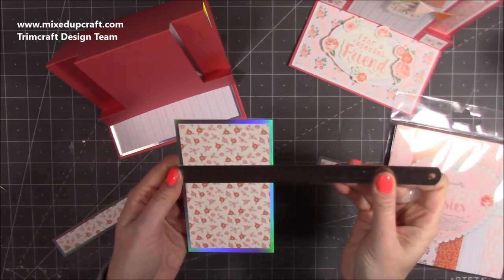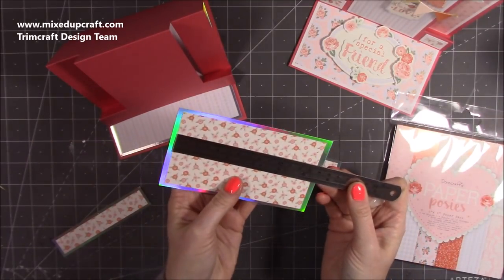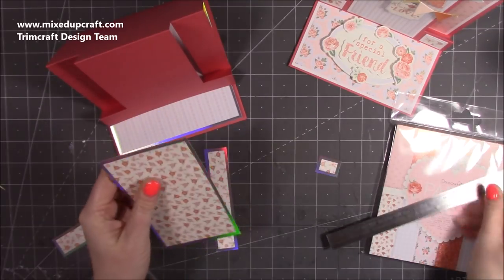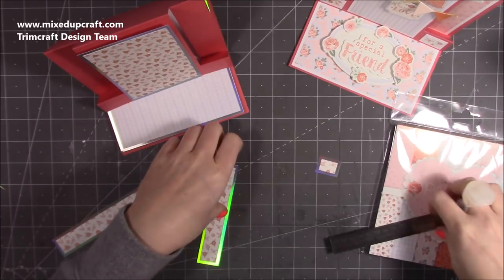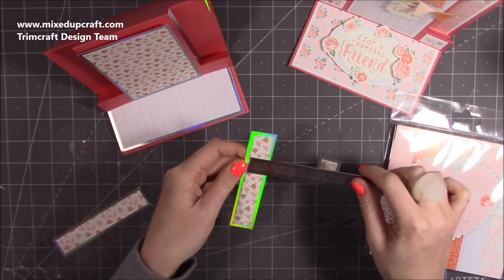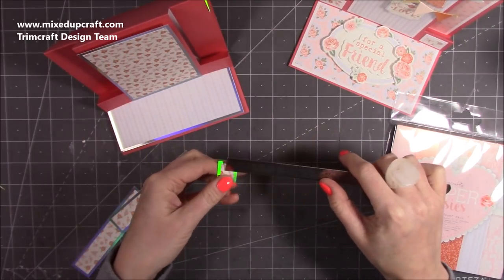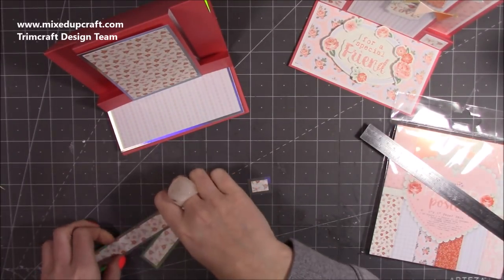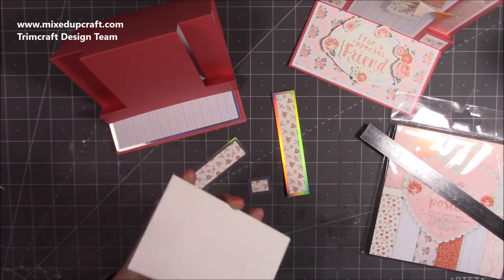This piece here for my center panel measures three and a quarter by five and three quarters, and the pattern paper is three by five and a half. That's going to go in the middle. These two are for your side panels and they measure one inch by four and three quarters, with the pattern being three quarters of an inch by four and a half. You'll also have two small pieces measuring one inch by three quarters with the pattern at three quarters of an inch by half an inch. It's really tiny but details like that - you do notice it.